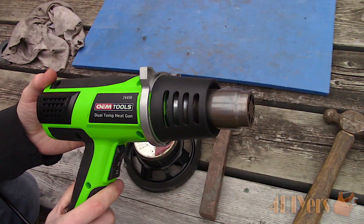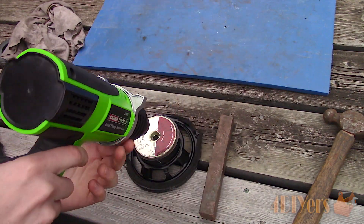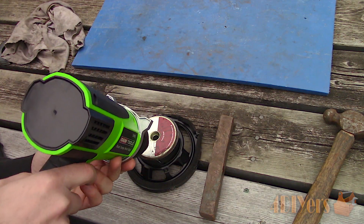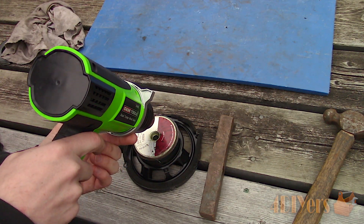I wasn't having much luck removing the assembly when it was cold — this can depend on the speaker quality as it may have a better quality adhesive used. I had to resort to using a heat gun to soften up the adhesive and break down the assembly. Here I am using my OEM Tools 24498 Dual Temperature Heat Gun, which always helps me get the job done whenever heat is required.